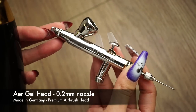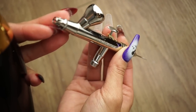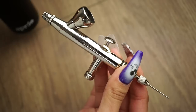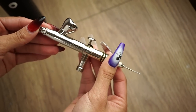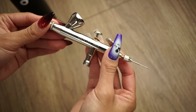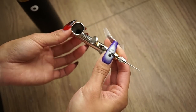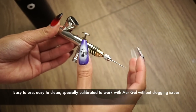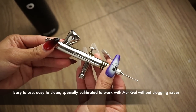Here is our air gel machine head. This is a super premium stainless steel head made in Germany. The difference between this and other brands of airbrush head is that this one is specially formulated for our brand of air gel — it prevents the air gel from clogging, and it's a very simplified machine which means that cleaning it is extremely easy.